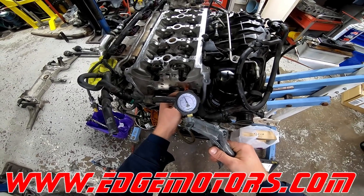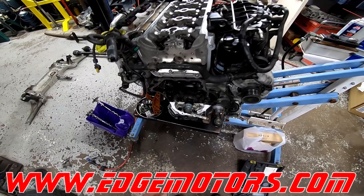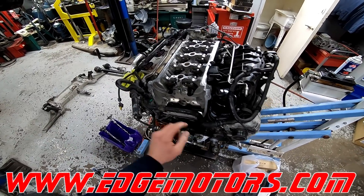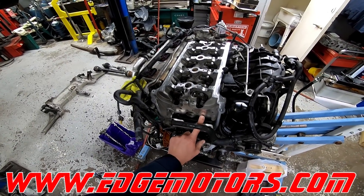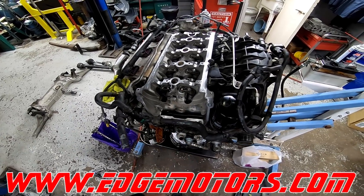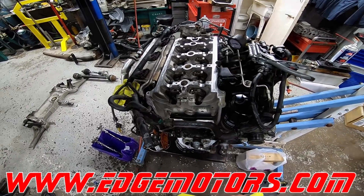Our check valve is working. The problem with this motor was a balance shaft gone bad, causing lost oil pressure. But if you can pressurize this hole over here, don't put the timing chain on. Continue with removing the cylinder head and replacing the check valve.